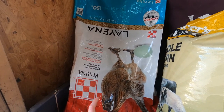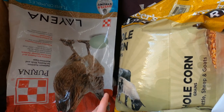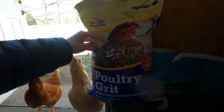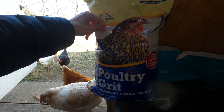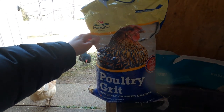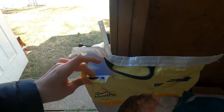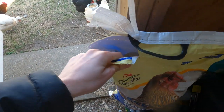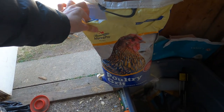I'll give you an idea of how much I give them — one scoop of this a day. We'll switch up to the oats here in a little bit.